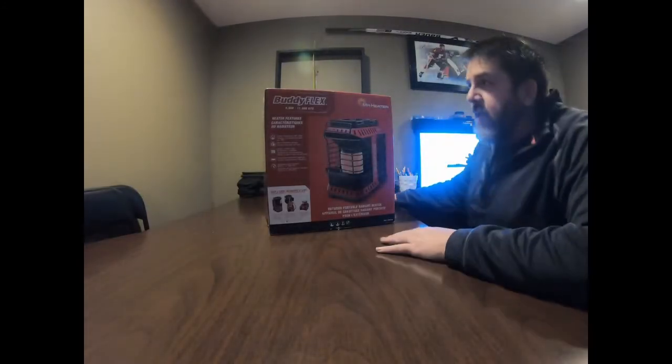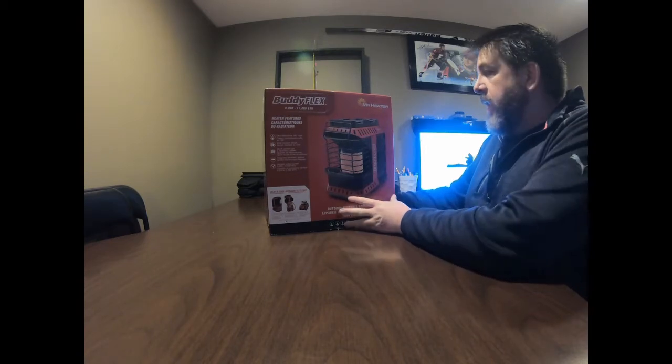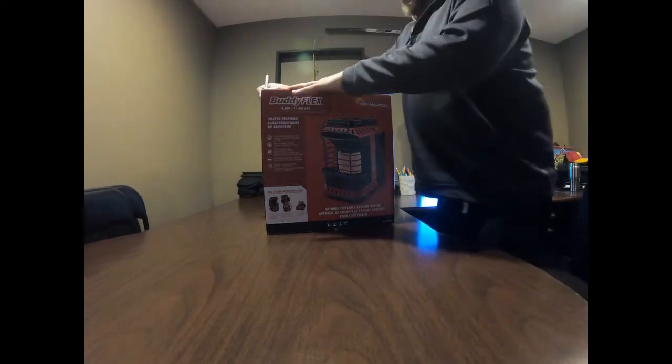Today we're going to do an unboxing of the Buddy Flex, which is the newest Mr. Heater system they have out. We'll do the unboxing and kind of a start.